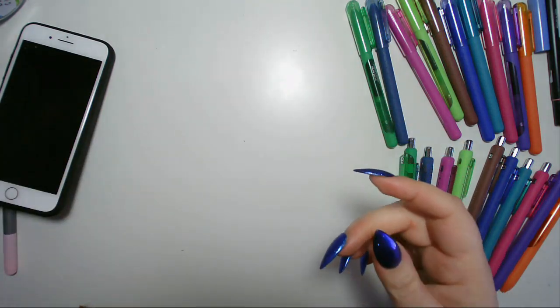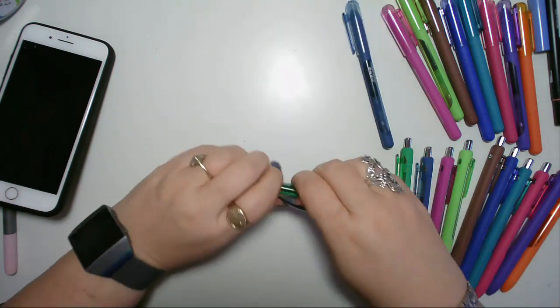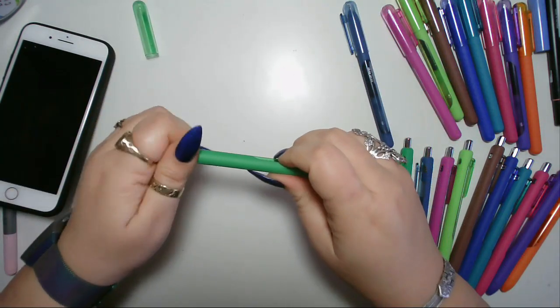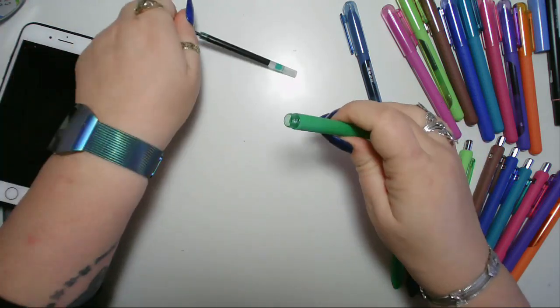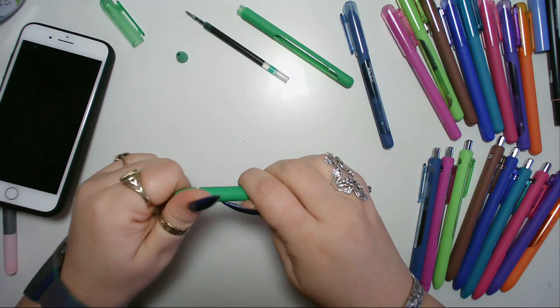There you go, it's another one done. I'm really chuffed about this because I swap pens a lot, and a clicky pen is so much quicker to use than having to keep taking lids off.